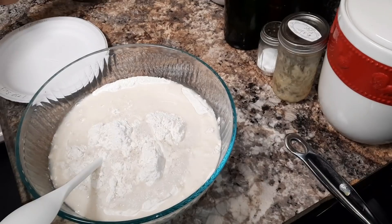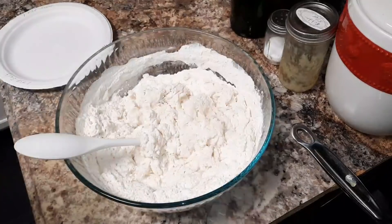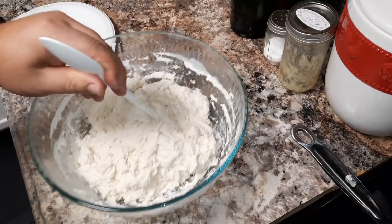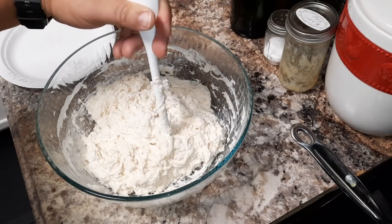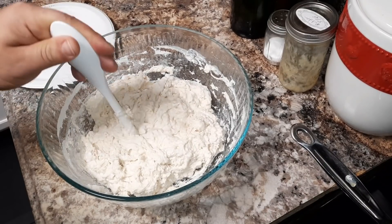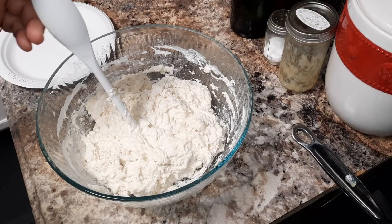We're going to turn this until it becomes a dough. Now that we're done working it, as you can see, I had to add about another half a cup of water or so. I'm not sure how big of a difference it makes, but it seems to make a pretty big difference. Here in the winter the air is a lot drier, as I'm sure it is in a lot of places.